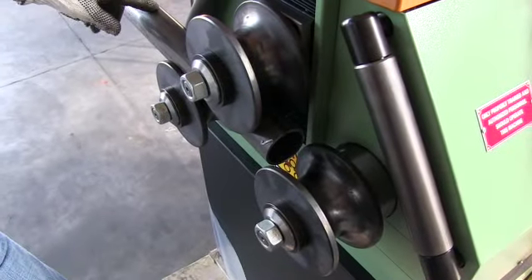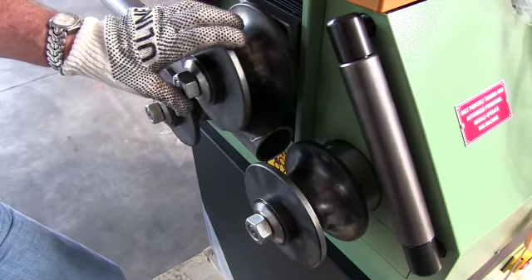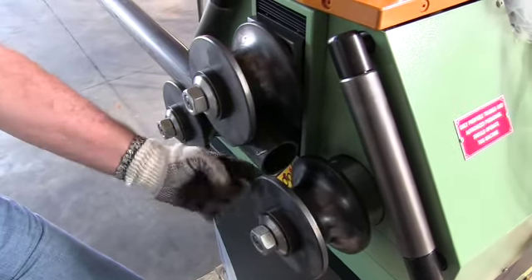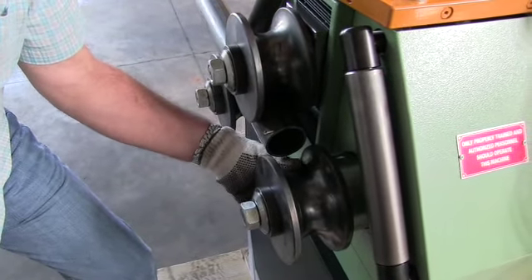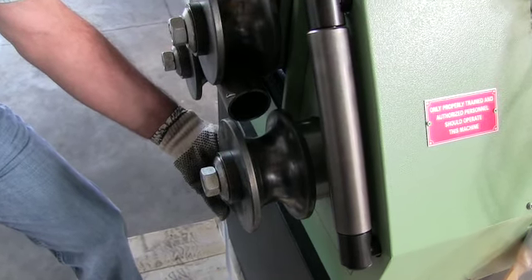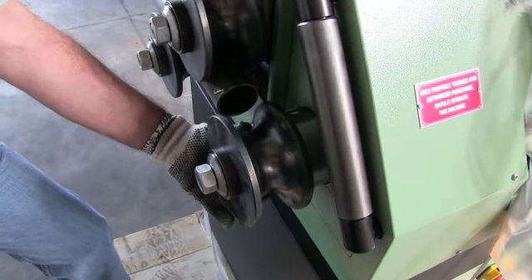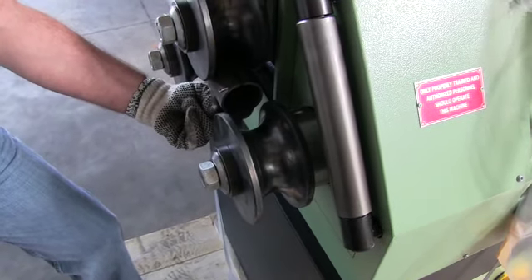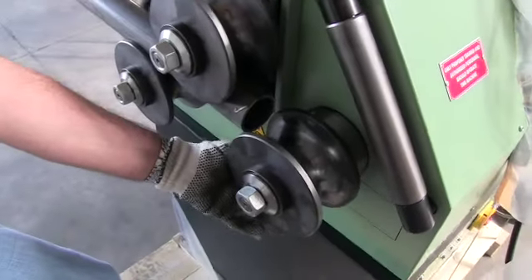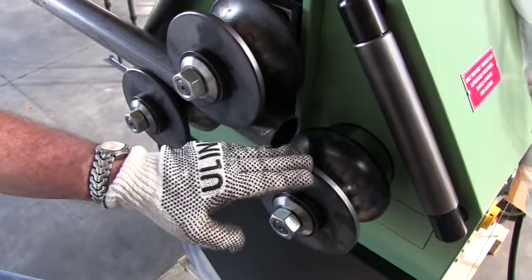With the control set at 22.1, the bending roll is positioned. The material is beyond level, and there's distance that it's beyond the outfeed side of the roll, which is what we refer to as pre-bending. When we start the lateral rotation of the machine — the lateral feed of the material — the end of this pipe will ride up on this roll, creating the pre-bending and subsequently giving us the proper radius based on the information that you provided.